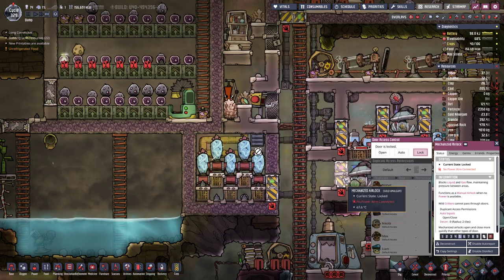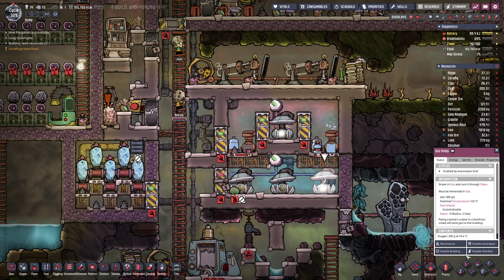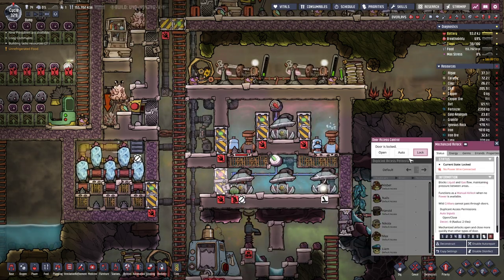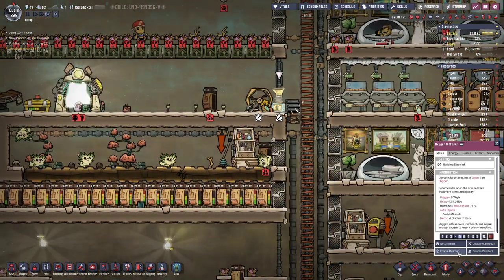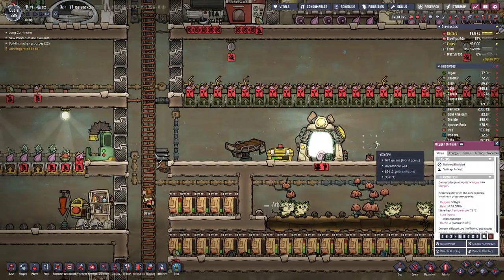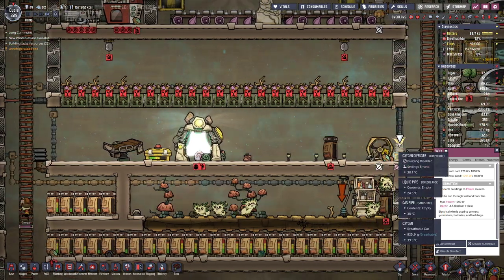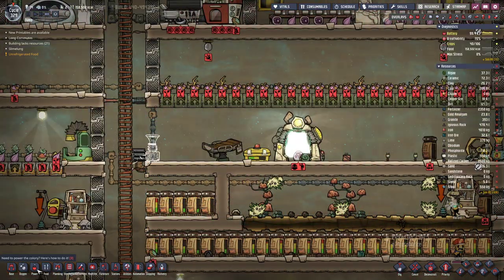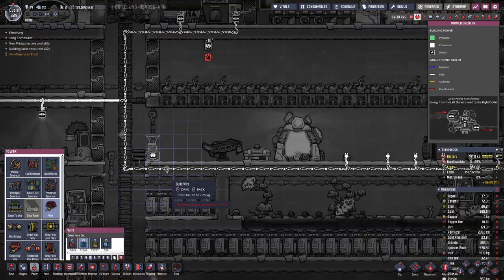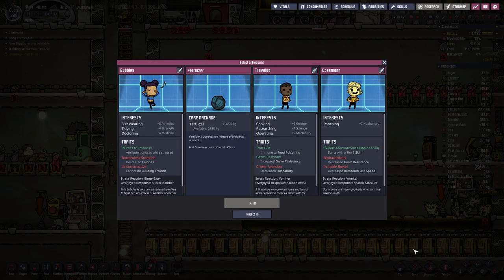The air here is way too warm. Let's disable this one as well. We will enable this one here and then have another one on this side, because diffusers do not produce hot oxygen. We will take the fertilizer.